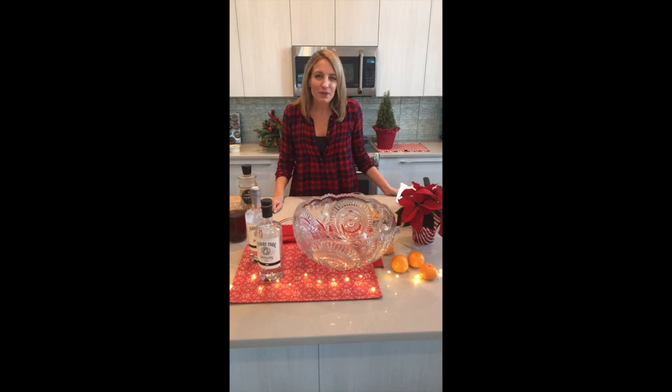Hey guys, it's Julie from Cooking with Julie. Today, since it's the holidays, I'm going to show you how to make one of my all-time favorite gin punches — a Clementine and Ginger Gin Punch. You can totally make it ahead for your holiday parties, making it much less work for you. Along the way, I'm going to share little cool mixologist tips and tricks you can use in your own bartending skills at home.